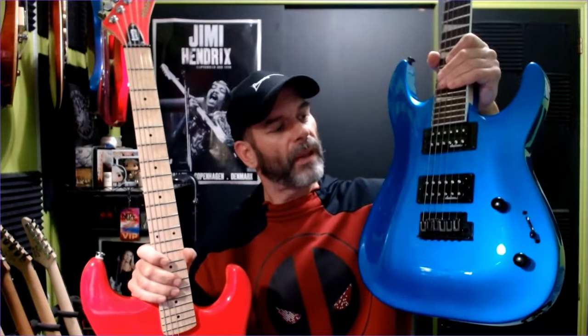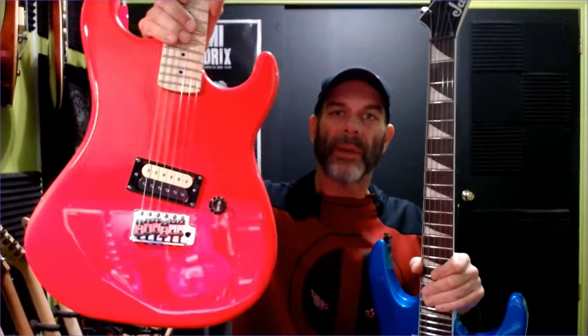On the Jackson we have a three-way switch, a single volume, and a single tone. On the Kramer we have just a single volume. The volume on the Kramer is almost like an on/off — it has very little roll-off — and that can be fixed by just clipping off a capacitor or resistor on the back of the pot, but it does function. It's just a very different style from what's on the Jackson.